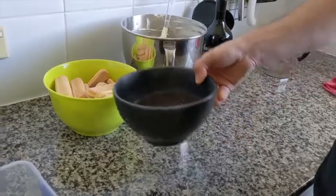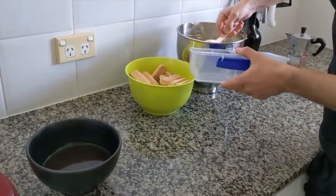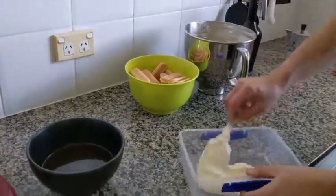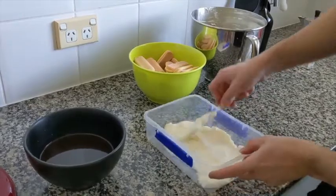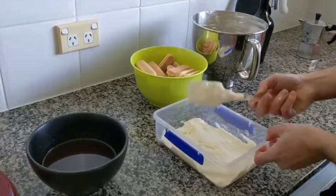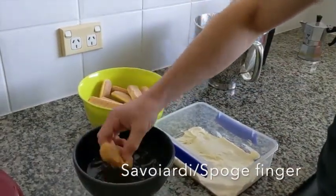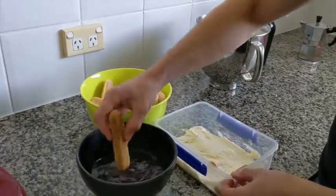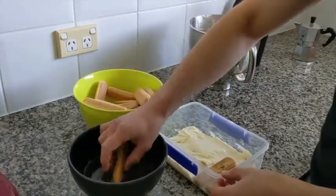Now it's time to assemble the layers. You can use any container you like, or a glass. We put one layer of cream in the bottom like that, and then we go in with the cookies — these are sponge cookies. We dip them and keep going until the layer is done.